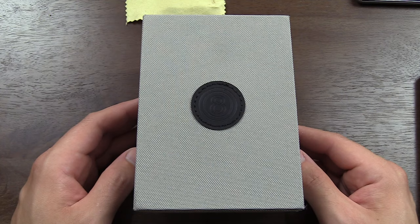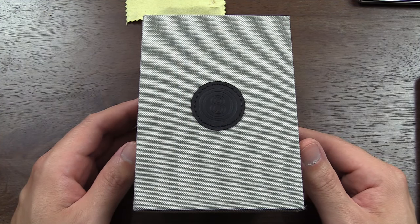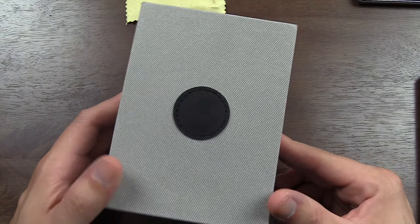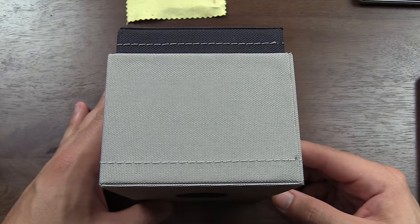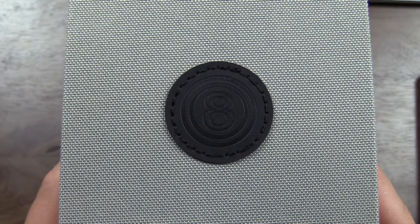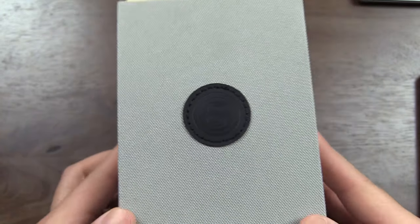Before we jump into the sections, I wanted to give you a quick look at the box. Nothing interesting on the inside, but the outside of this box is pretty unique. It's fairly heavy and it's all fabric-covered, with this cool AV8 logo stitched to the top of it. Nice little standout packaging touch with the cool fabric box.